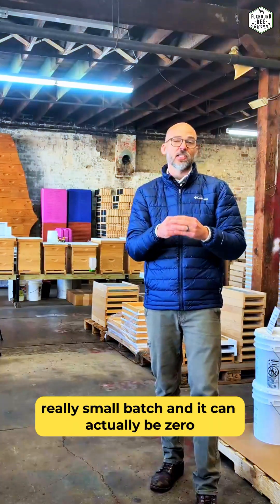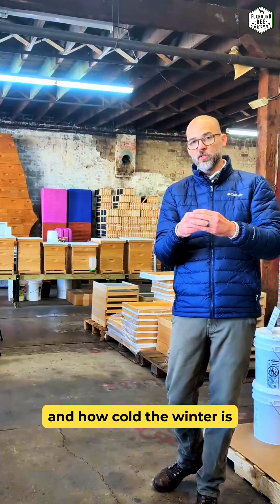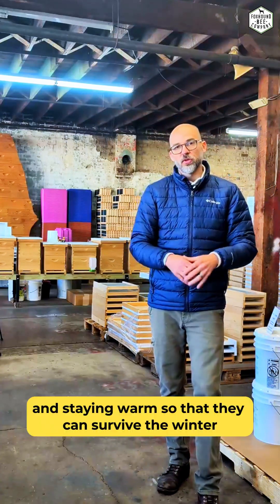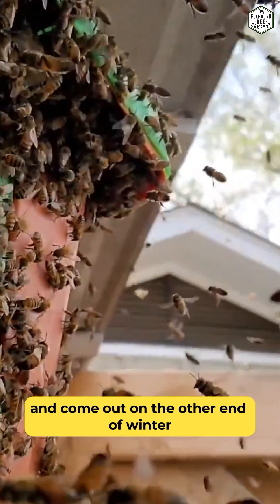It's a really, really small batch, and it can actually be zero depending on where you are in the country and how cold the winter is. Those bees are basically eating the honey that they made over the spring and summer and staying warm so that they can survive the winter.